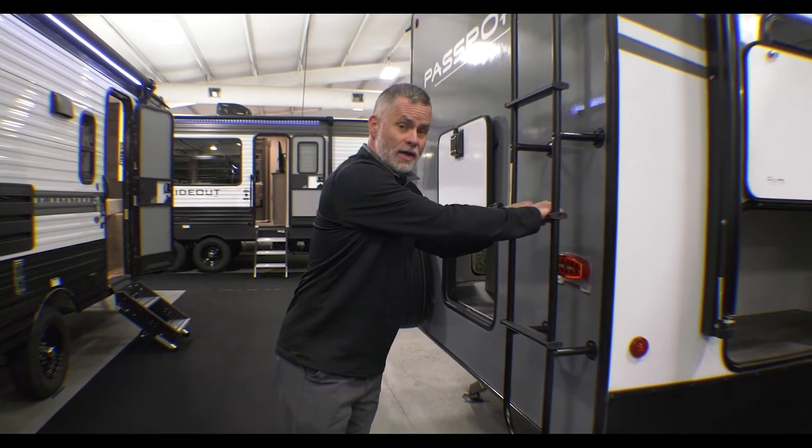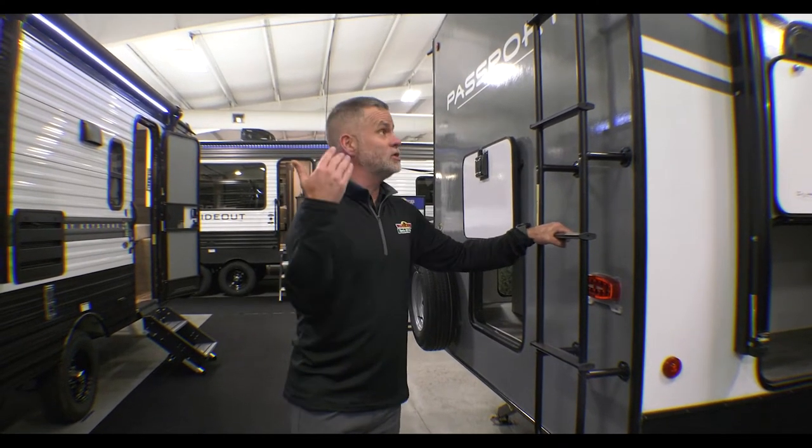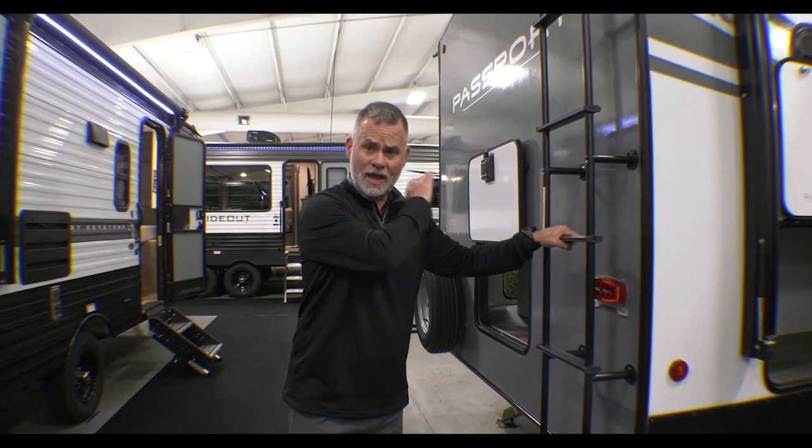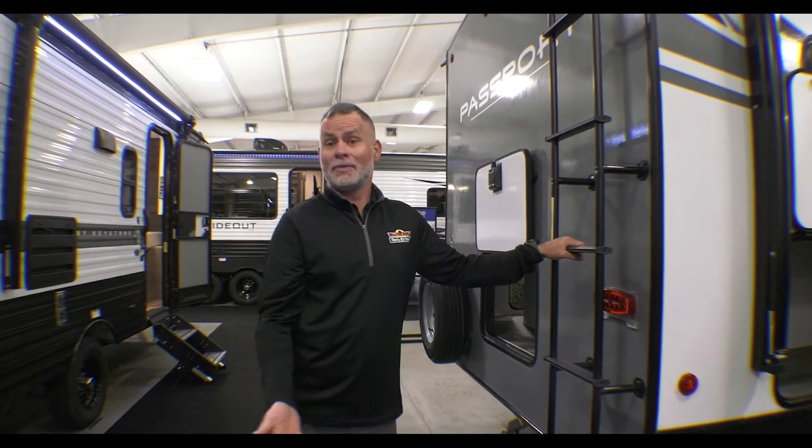You do have a ladder on this. When you have a ladder on the camper, that means it's a fully walkable roof — you can get up there, clean it, maintain it, do whatever you need to up there. When you don't have a ladder, you do still need to get up there and clean and maintain it, but it's not meant to be walked on a bunch.